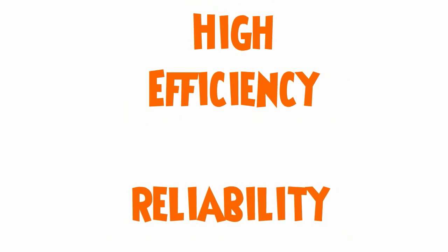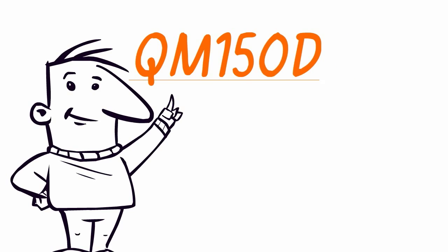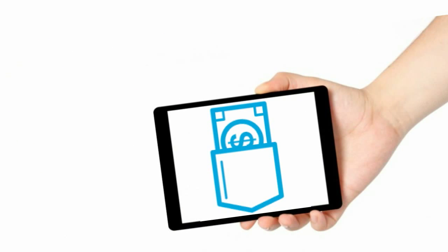With both high efficiency and reliability combined, QM150DYH is truly cost-effective and investing on this module is definitely worth it.